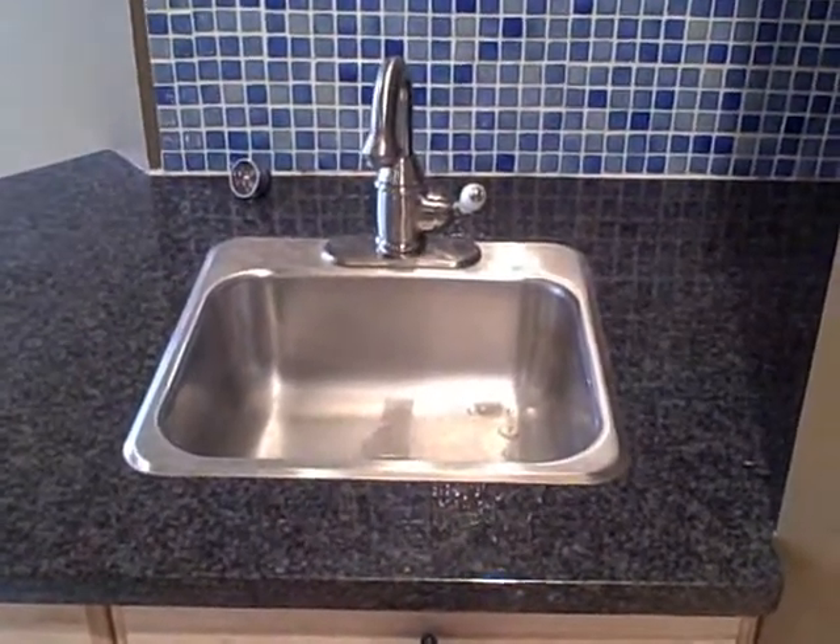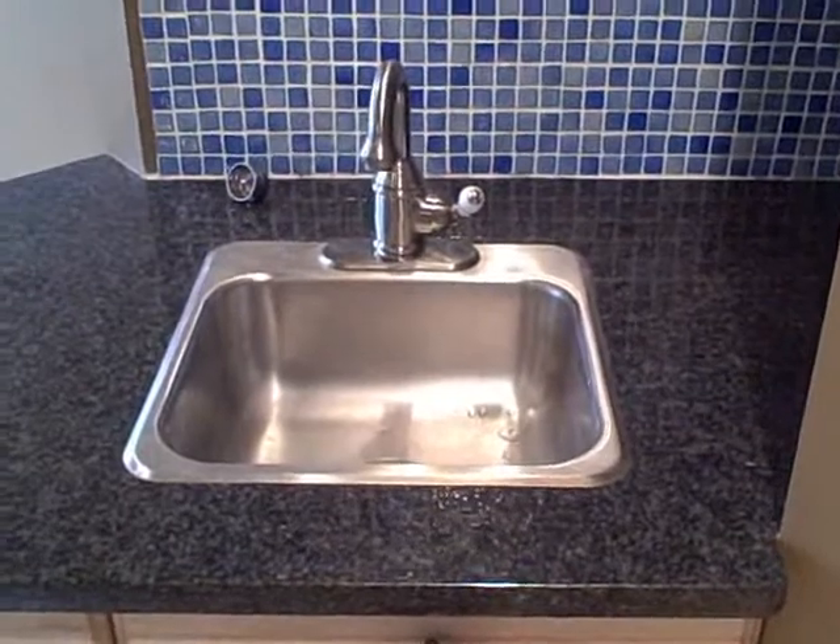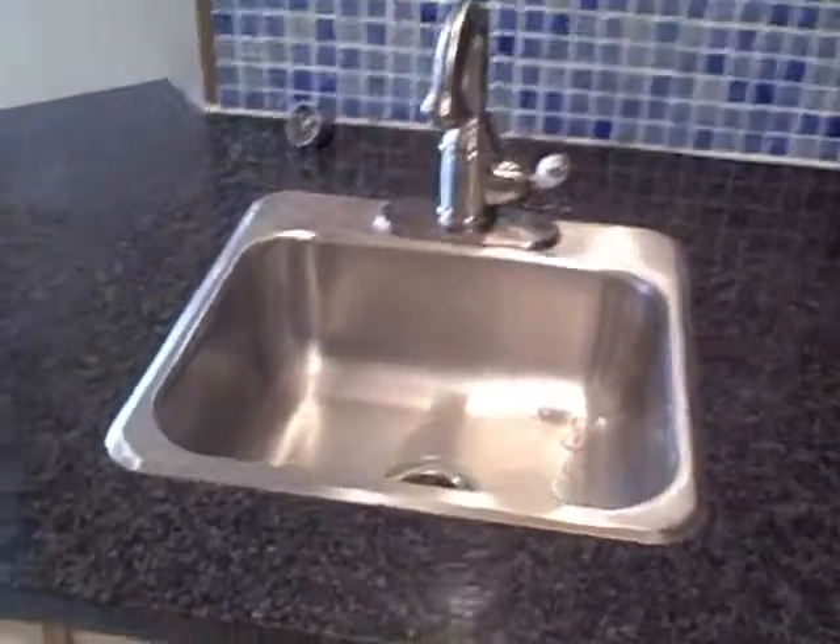Hello, I'm Anthony Dobson with Settled Home Inspection Services, and I'm in the finished basement where the homeowner has added a sink and a bar area, but there are no plumbing pipes to discharge the waste water for the sink.